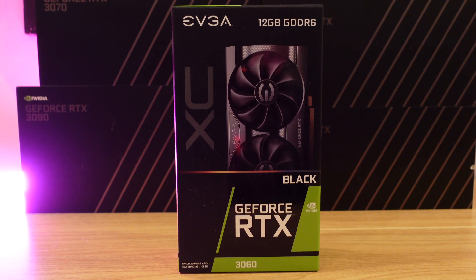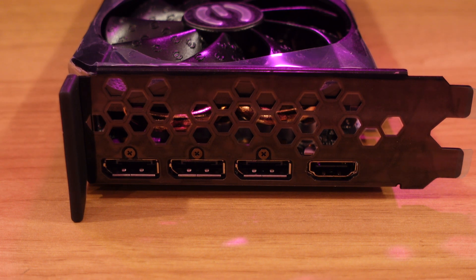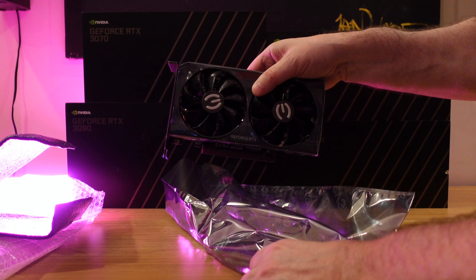This video is just introducing you guys to the card and showing you what it's all about. It's a pretty basic card — the box is small and the card is small. It'll probably even fit in some really small systems. The card is barely even seven inches, with a standard height and standard dual-fan design that you're seeing on most cards coming out these days.